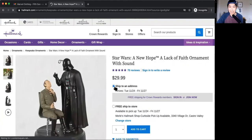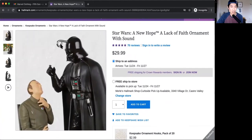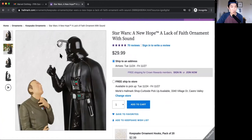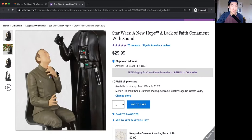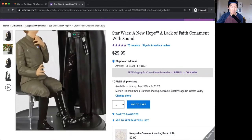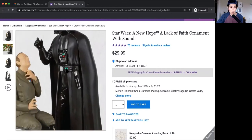Oh my god. I think that's hilarious. Am I the only one who thinks that? The hook for the string is like on his forehead. I mean, I think that's really terrible placement, but it's also pretty funny. Obviously, Darth Vader here is using the Force to force-choke this guy. That's pretty funny. They even put some blush on his cheeks to make it look like he's turning pink in the face. That's hilarious. It's called the 'A Lack of Faith' ornament with sound.